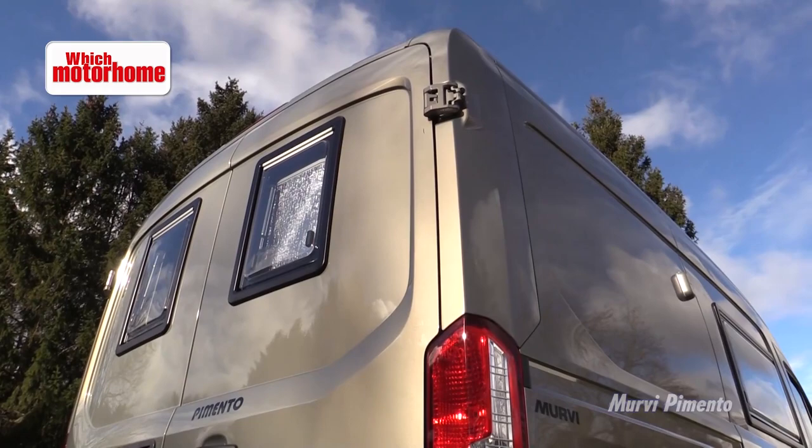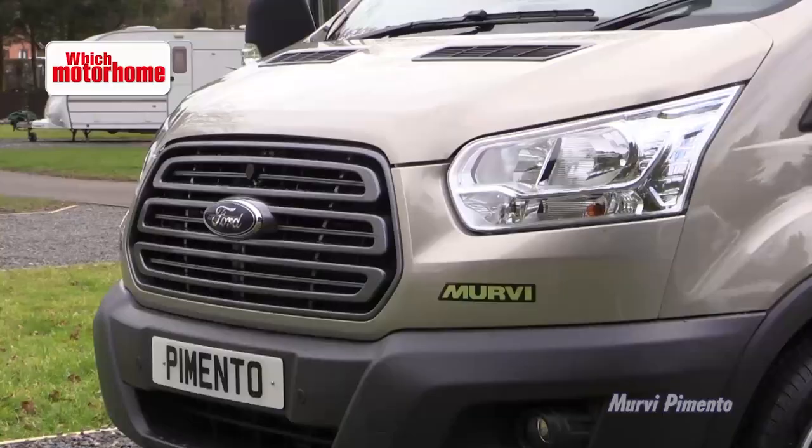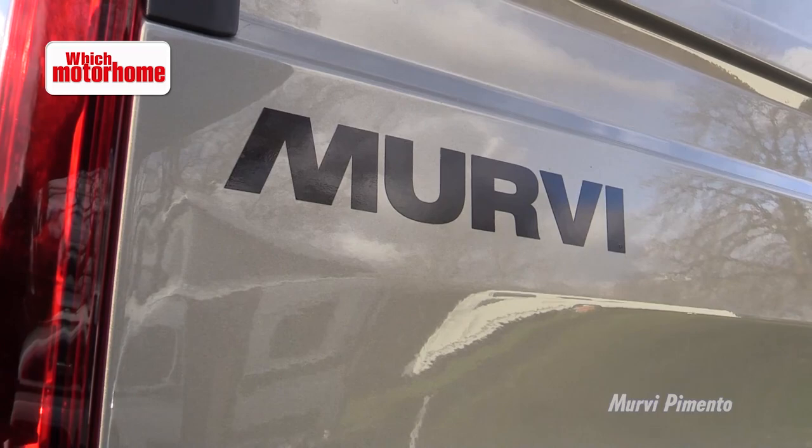Ford's new Transit van is starting to emerge as a serious contender to Fiat's Ducato which has dominated the motorhome market for a number of years now. So it's probably no surprise to see that Mervy has turned its attention to the Ford as well, here with this Pimento version. It's a standard Mervy layout inside with a large lounge and a useful kitchen and even a washroom at the back — perfect touring for two people.